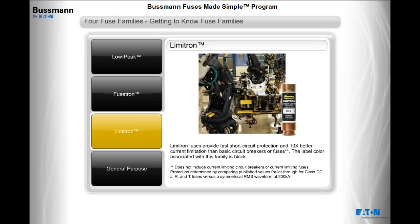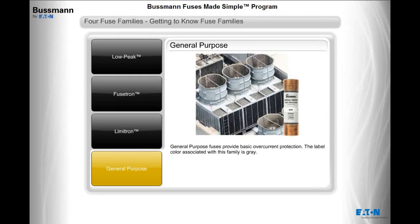Limitron fuses provide fast short-circuit protection and 10 times better current limitation than basic circuit breakers or fuses. The label color associated with this family is black. General Purpose fuses provide basic overcurrent protection. The label color associated with this family is gray.